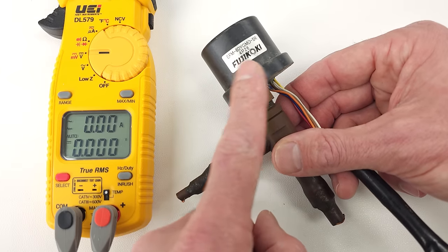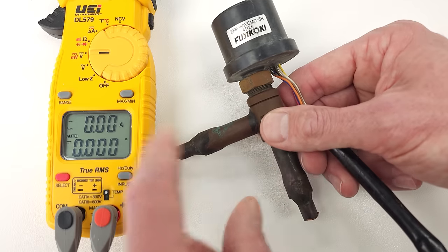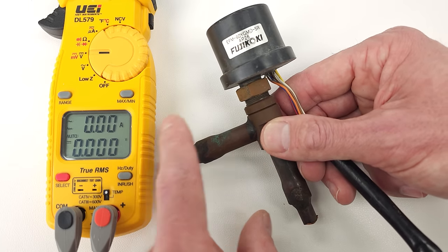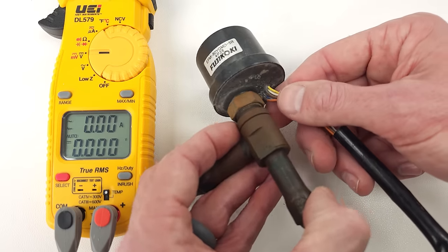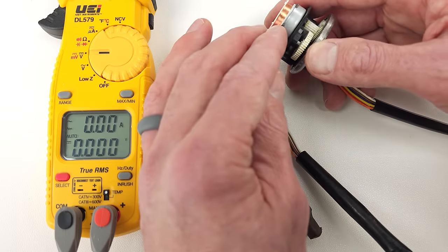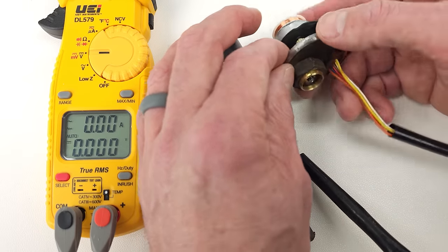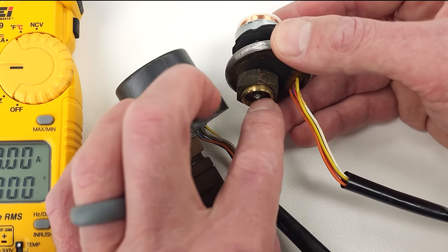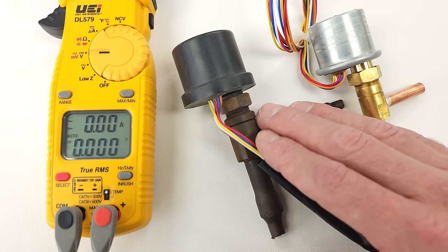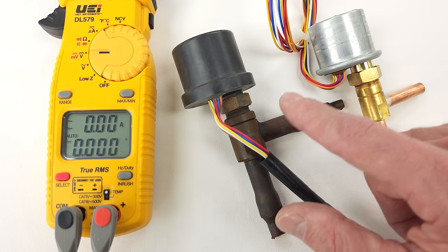With any of these EEVs, you're not going to be able to measure the DC voltage being applied because it happens so rapidly — your multimeter just won't pick it up. The main check is with power off, testing the electrical resistance of the coils to see if they're intact. Besides coils burning out, other potential problems include the gearing wearing out or getting jammed over time, or the little gasket wearing out and potentially leaking from the connection spot. These are the failure modes for this style EEV found in VRF systems, mini VRF systems, and some inverter mini split systems.